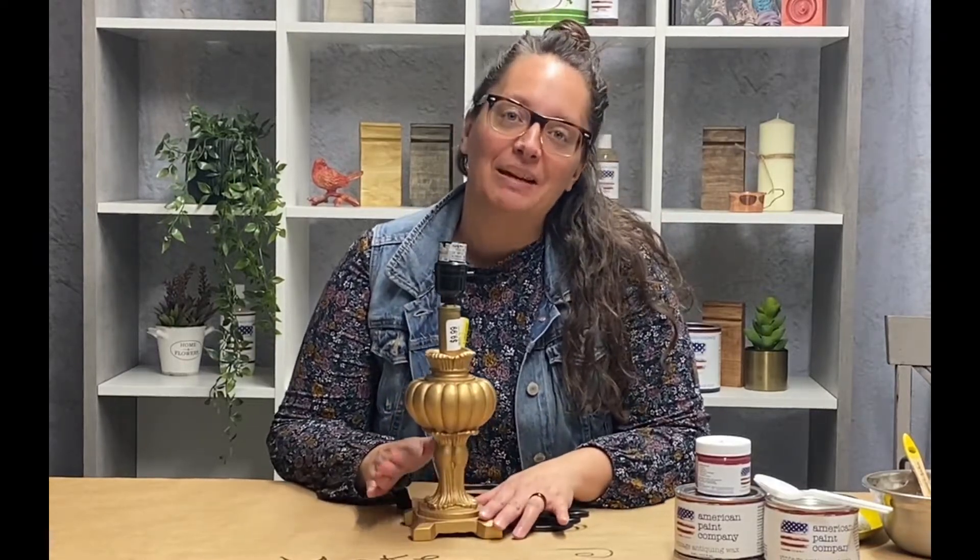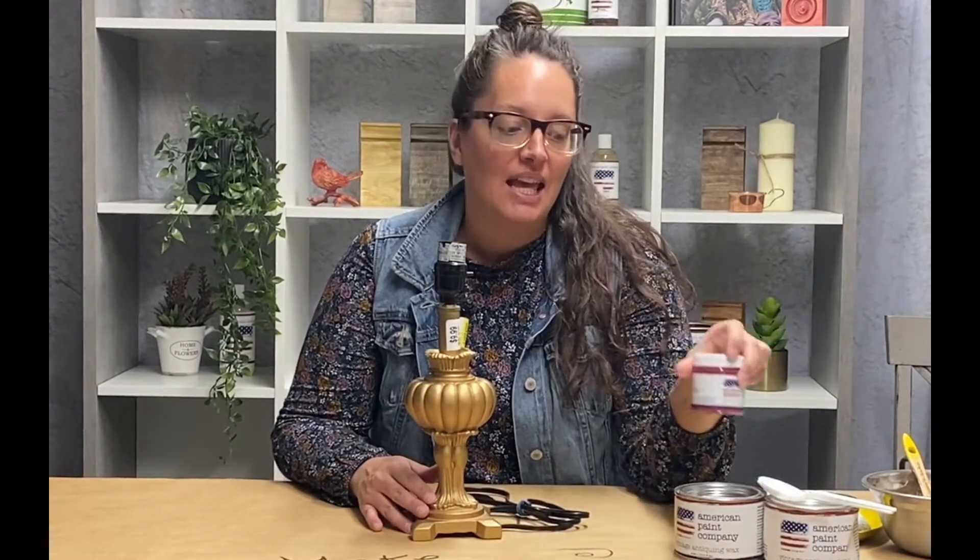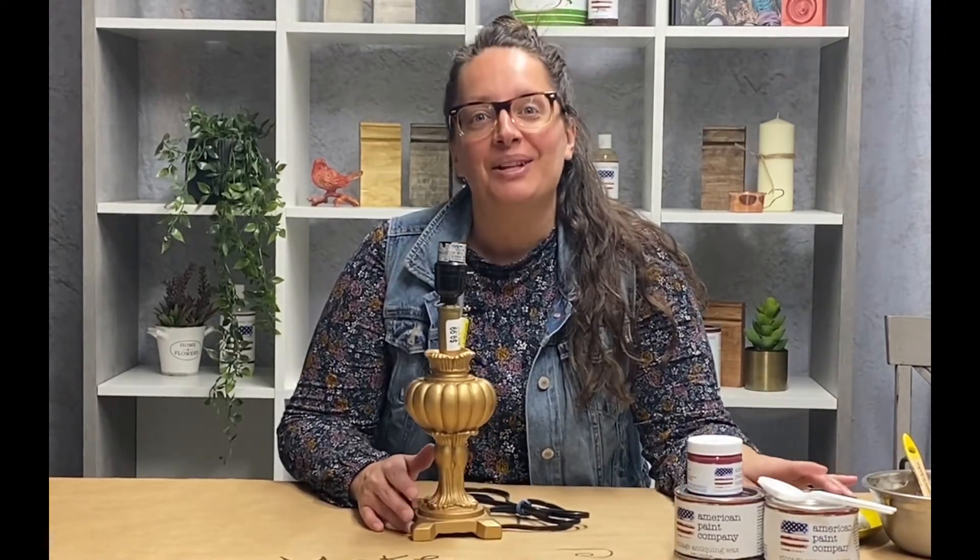Hi, this is Jessica with ABC Paints and today we're going to be painting this lamp base with some American Paint Company products. I've got the Vixen color out today and I want to finish it with some clear wax and a little bit of our black wax. So come along and see what I create.